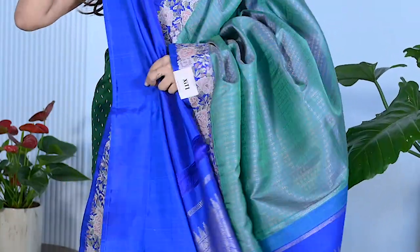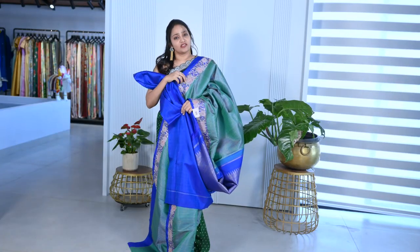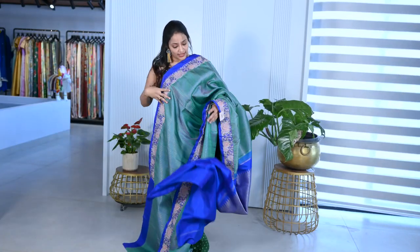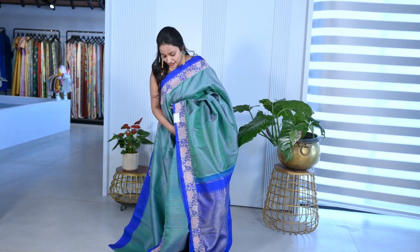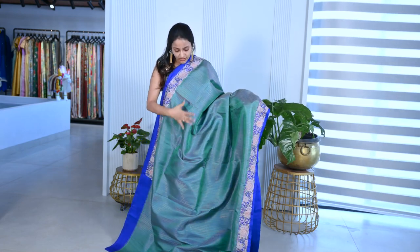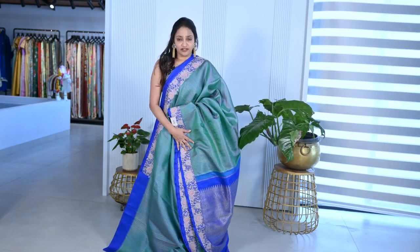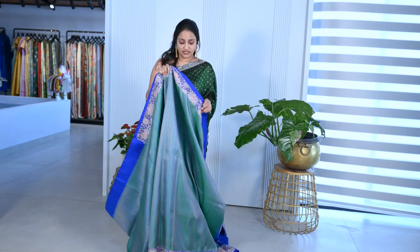The blouse is a plain royal blue color. You can stitch it sleeveless or any style — it gives a high-neck petticoat look with an elegant gown effect. The price of this saree is 38,000. It's a rich royal look saree, a grand party wear saree — green with gold and royal blue border with embroidery. It's a pure Kanjivaram.